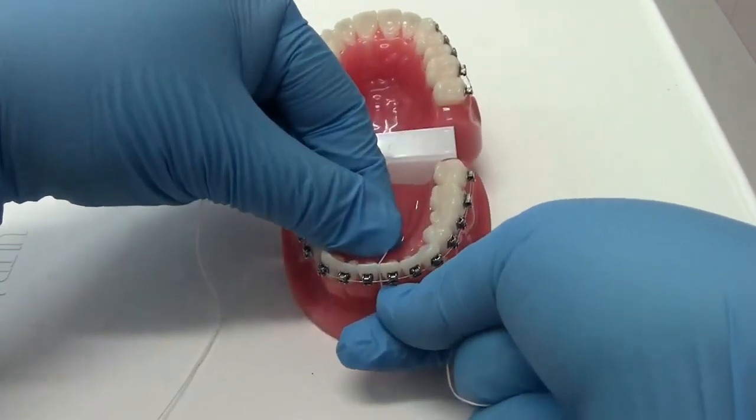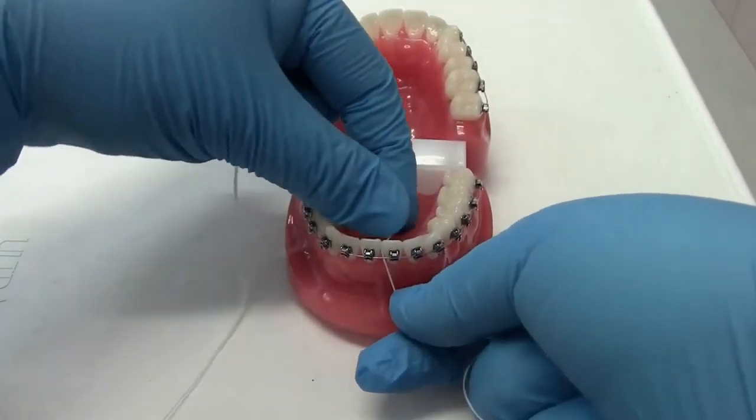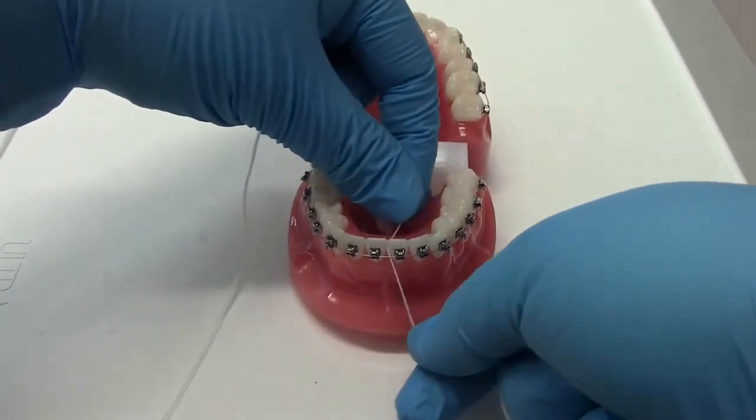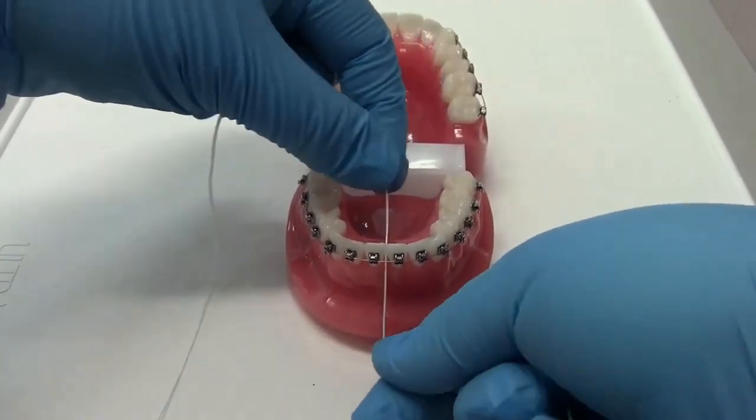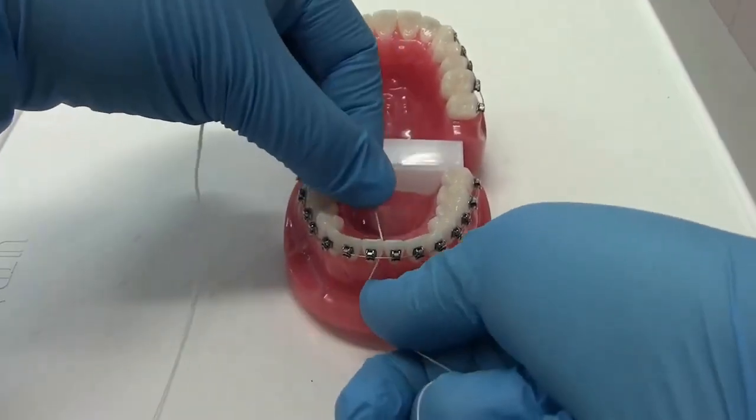Gently slide the floss through to contact between two teeth, and then wrap the floss around one tooth in the shape of the letter C. Gently move the floss in and out, up and down to ensure that you clean under the gum line.